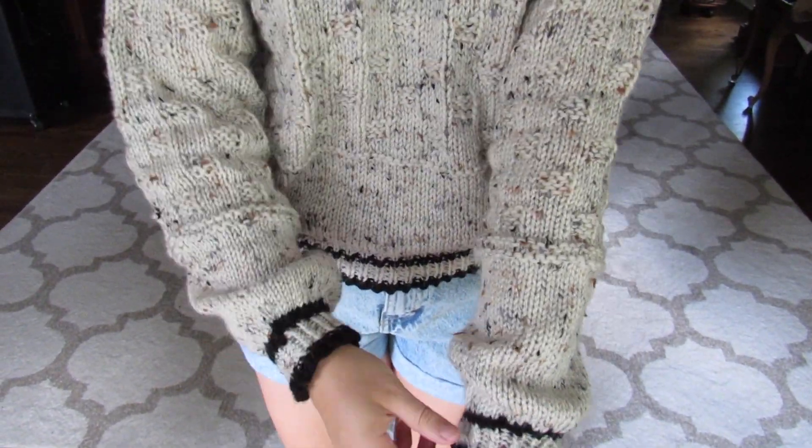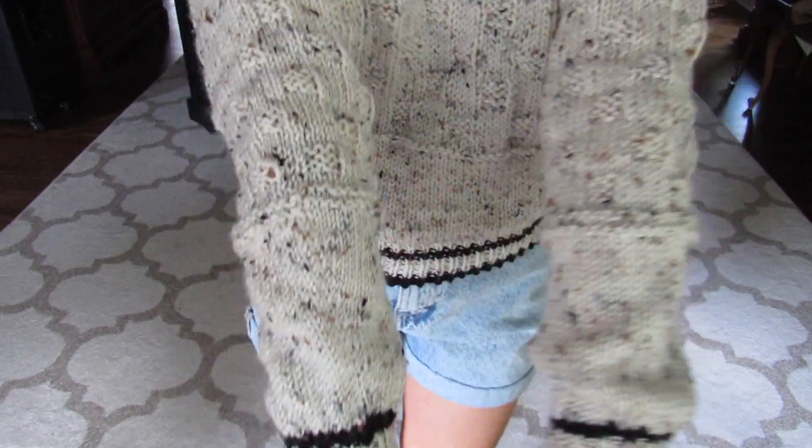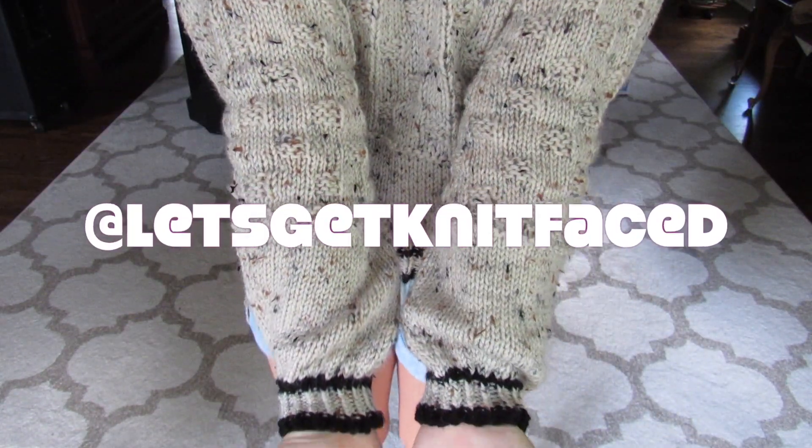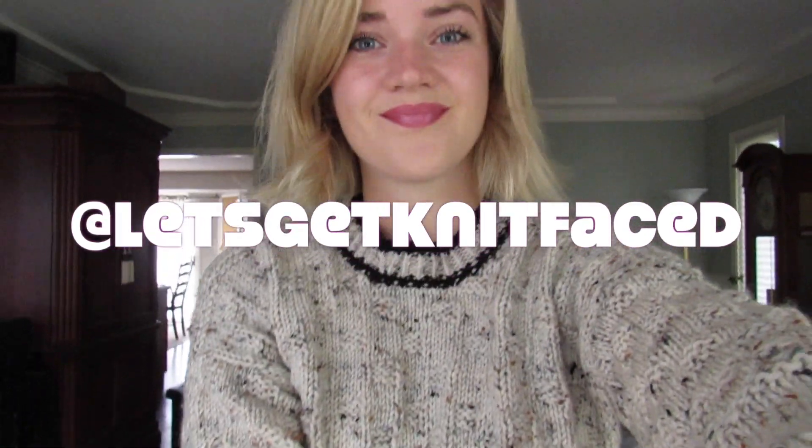Thank you so much for watching! If you liked this video, definitely give it a thumbs up. Feel free to subscribe. I'll throw my handle up on the screen in case you want to follow my Instagram and see what I'm knitting and crocheting. Thanks so much — stay tuned for more videos!